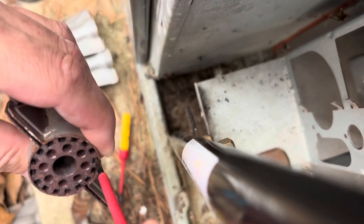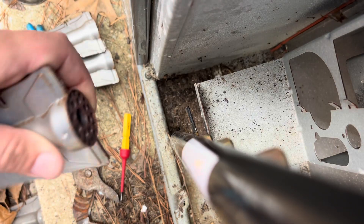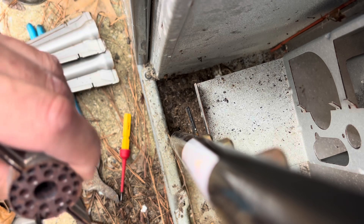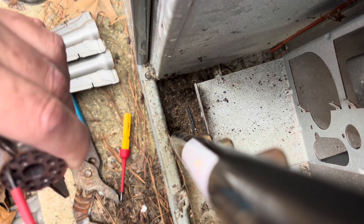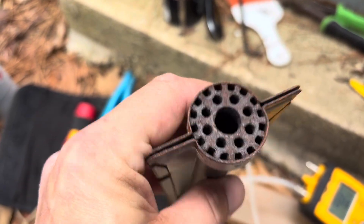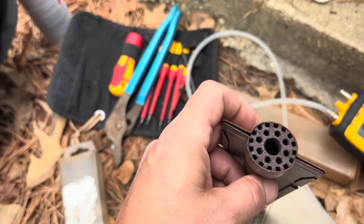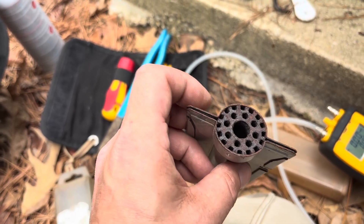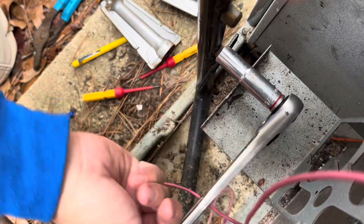I'm going to take a screwdriver to get in all these little holes here. One thing we also want to check and keep clean are these edges, because that's how it passes the gas up. I think I'm going to have to replace these burners anyway, but let's see if we can get those clean. I'm also going to pull all these orifices out of here and make sure they're all clean.